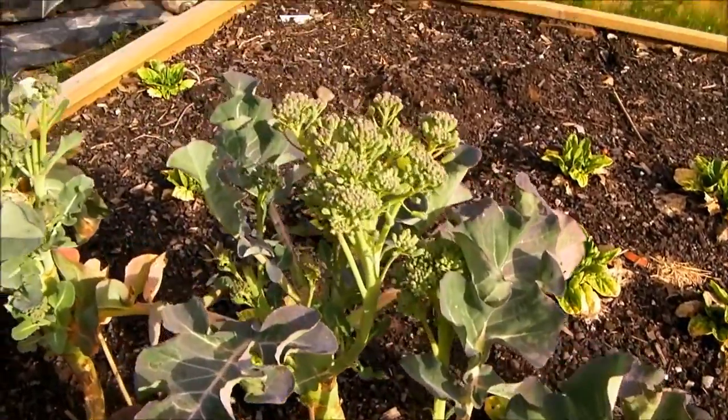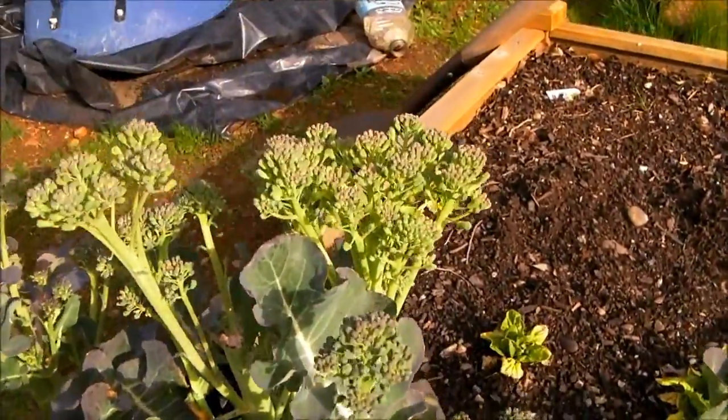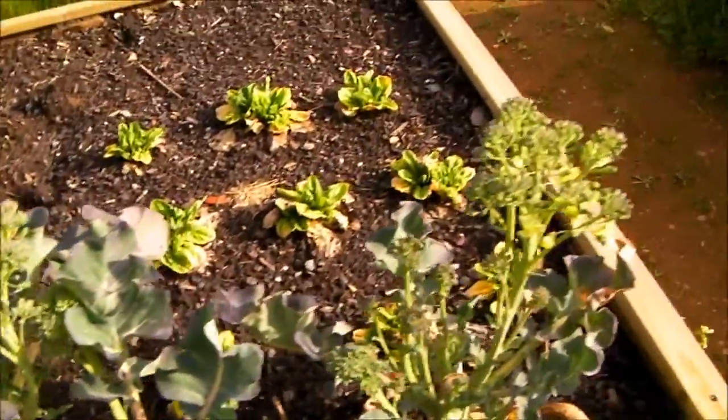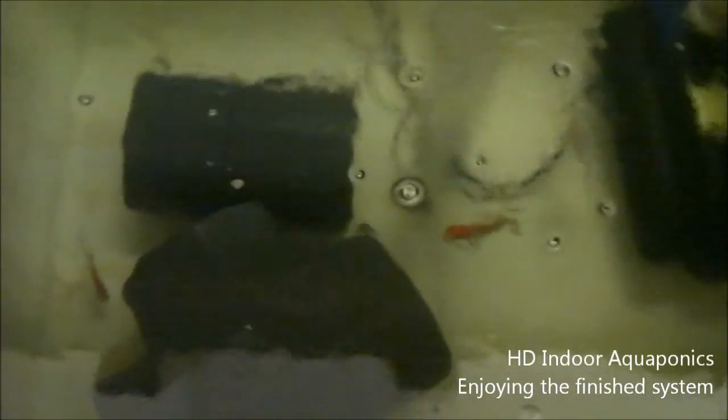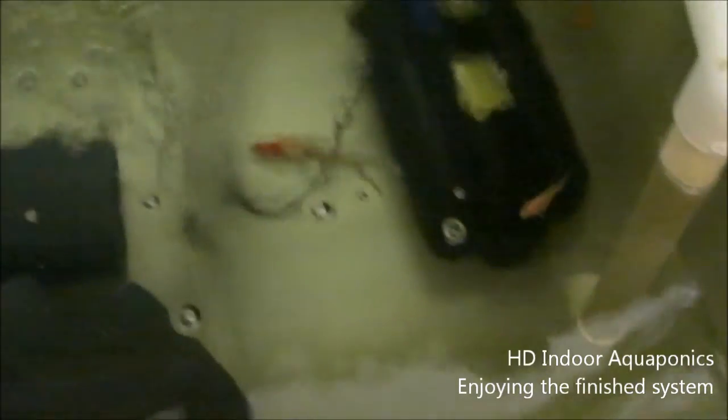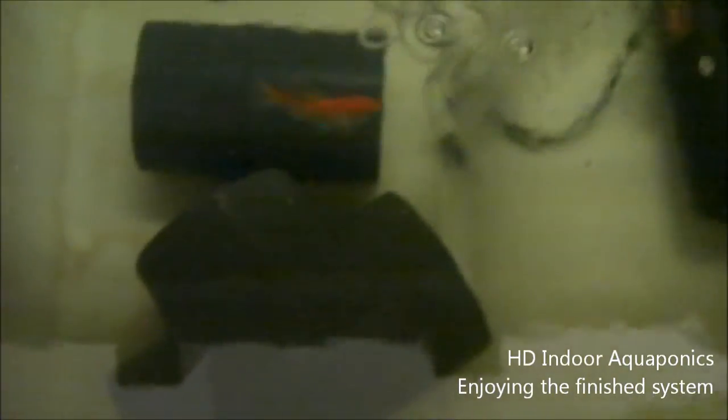Well, I let the broccoli get away from me — that's what happens. I decided to give the goldfish a little snack and gave them some of the tilapia crumble that we just got in. They're pretty happy. The water's a little cloudy right now, a little brown because we were turning some grow beds, and I added a little seaweed extract to the water to give the plants a little boost. But everything seems to be doing pretty well.